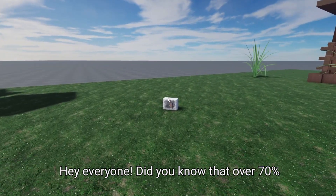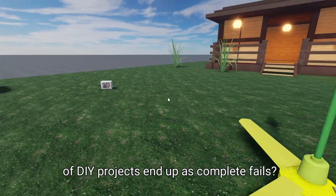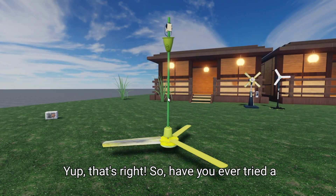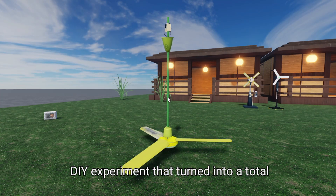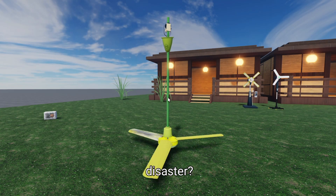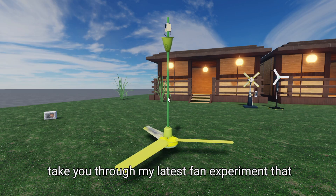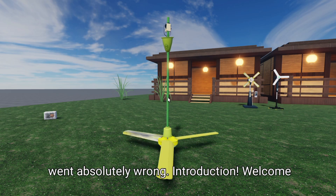Hey everyone. Did you know that over 70% of DIY projects end up as complete fails? Yup, that's right. So have you ever tried a DIY experiment that turned into a total disaster? Well, grab some popcorn because I'm about to take you through my latest fan experiment that went absolutely wrong.